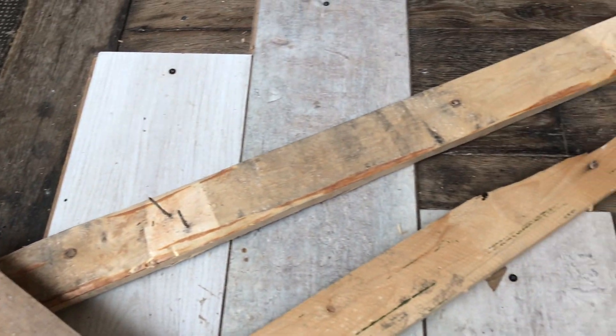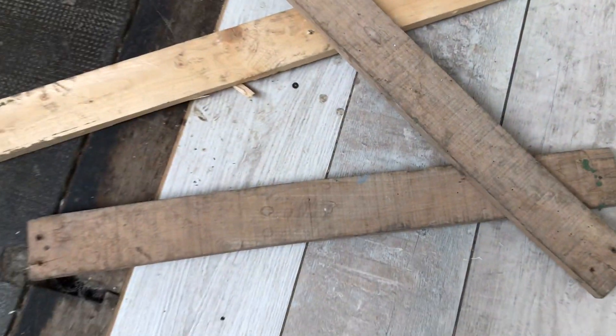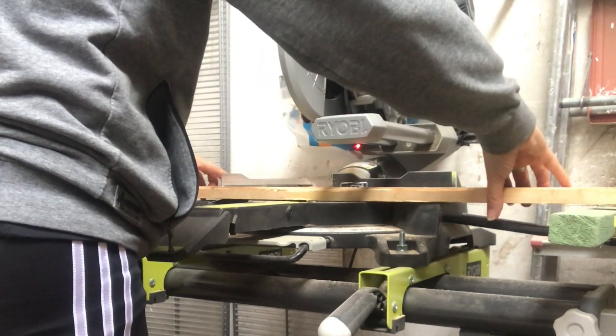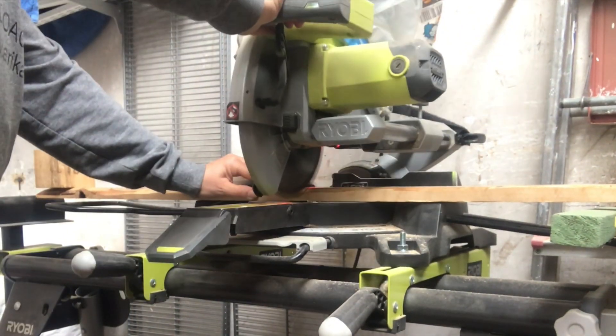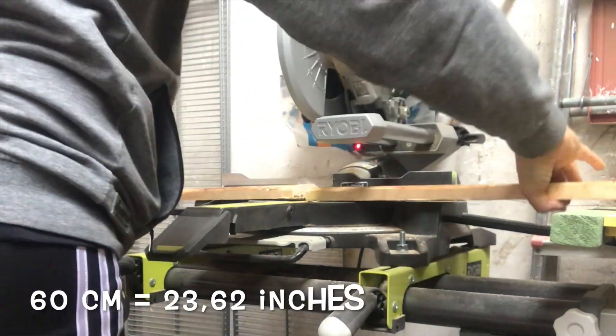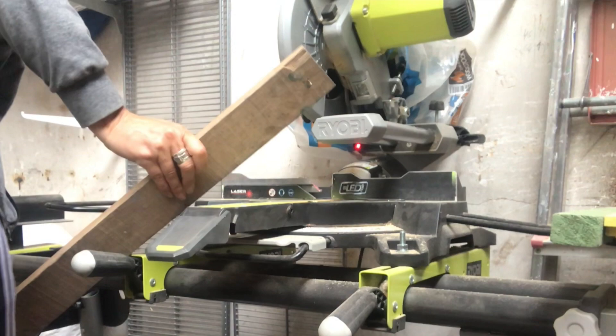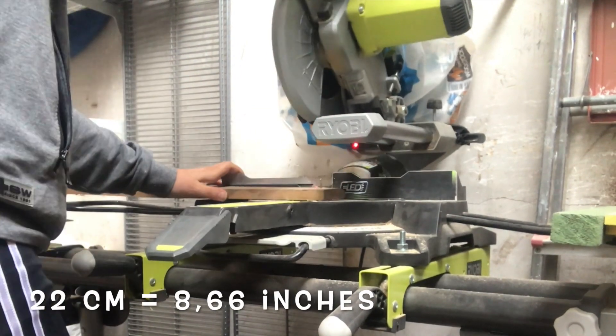I start out by cutting them to size. I will have three at the length of 60 centimeters and two at the width of the three, which is around 22 centimeters.